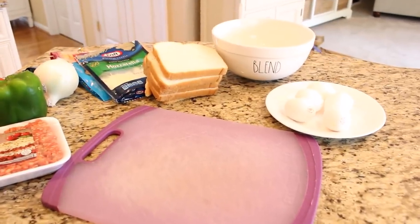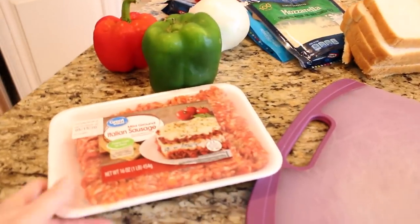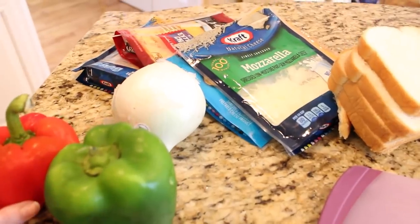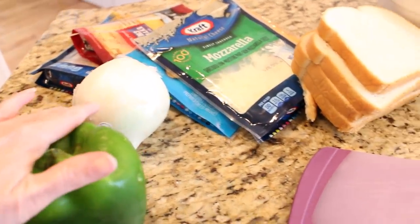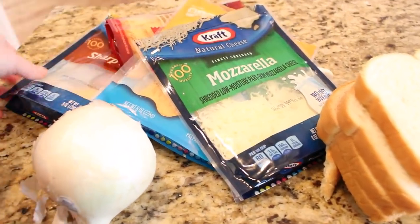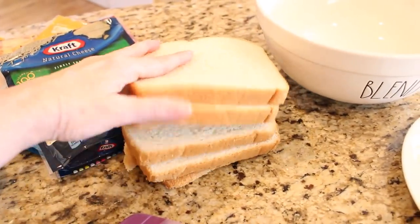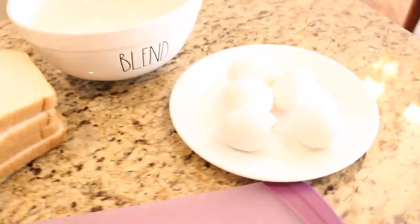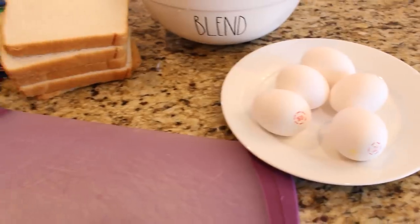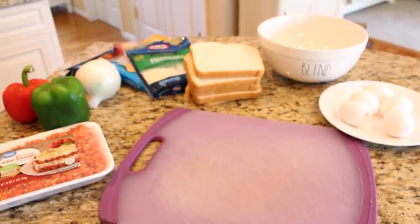This is one of those really hearty breakfast casseroles that helps you use up all that leftover food in your pantry or refrigerator, and you can use it for breakfast, brunch, or even breakfast for dinner. What you're going to need is a pound of ground sausage (mild or spicy), some chopped green peppers, red peppers, about a half of a chopped onion, whatever shredded cheese you have on hand, five or six slices of bread, a cup and a half of milk, and about six eggs.